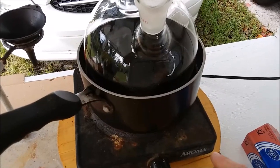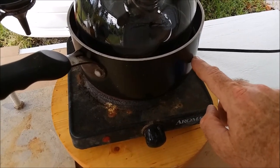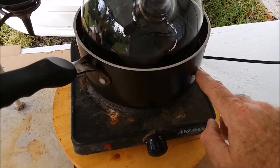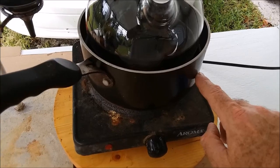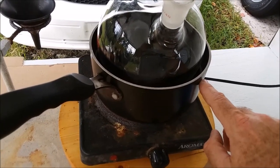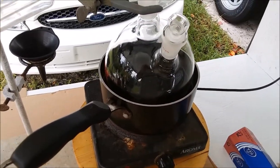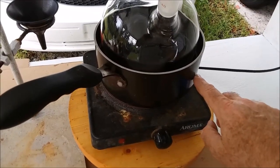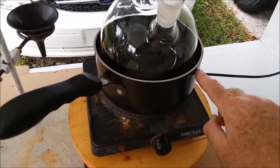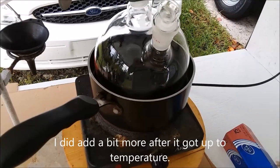You can't really see the oil level in this lighting, but it's probably right about here. I'm not going to put any more oil in for now, because as the oil heats up it'll expand and the level will rise. If I put too much in, it's going to overflow onto the burner and get really smoky and nasty. I'm going to keep it down here for now and see where it expands to.